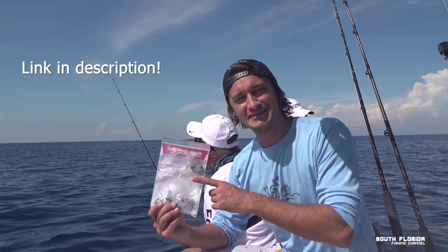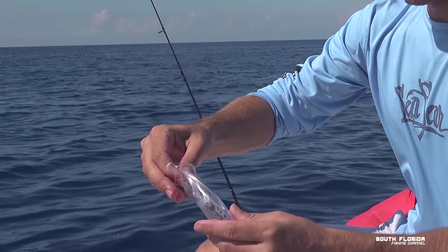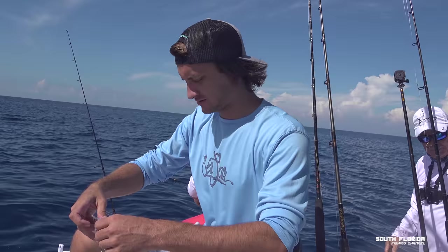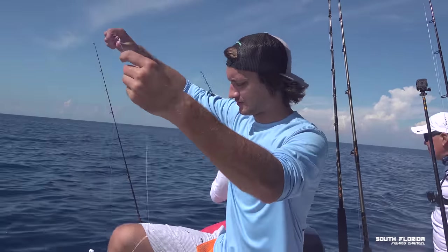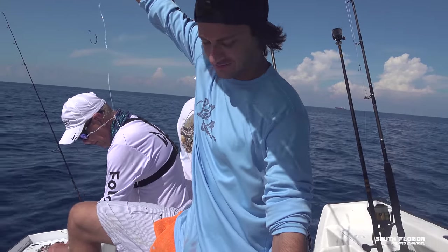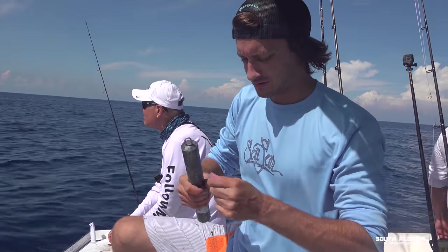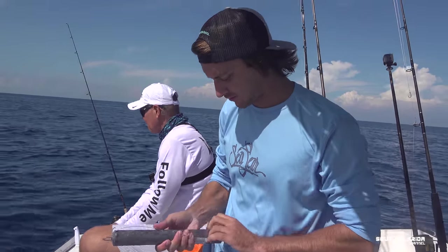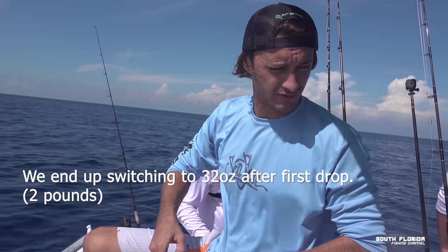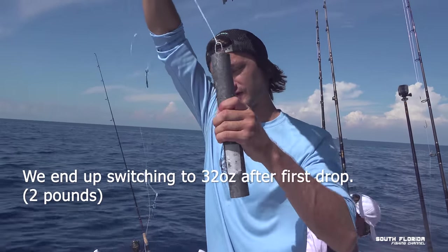People have been waiting for the deep drop rigs and we're going to drop one down. This is a chicken rig on a hundred-pound test with five mean sharp circle hooks. Step one to not tangling your chicken rig is to put the weight on it already. There's a loop at the bottom so you can loop on any weight your heart desires. In this case we're running an eight-pound weight, which is probably heavier than we need. I also have a four-pound weight I'll probably switch to.